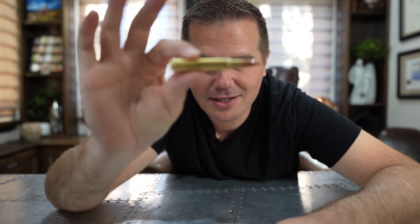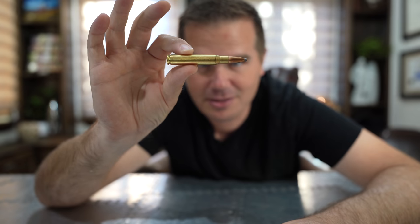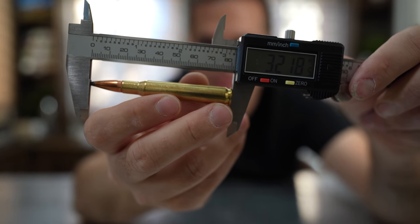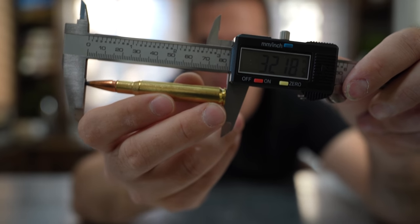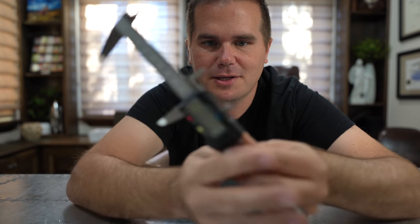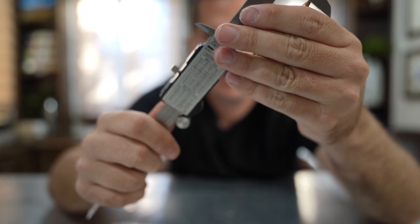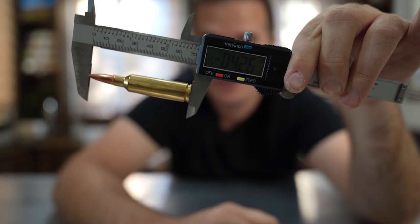The beloved .30-06 was created in 1906. It has been used extensively as a military cartridge and, of course, in the hunting woods. It's the traditional long-action caliber, with a case overall length of around 3.2 inches depending on bullet selection. The .300 WSM is about 0.42 inches shorter — about half an inch — and fits in a standard short action.